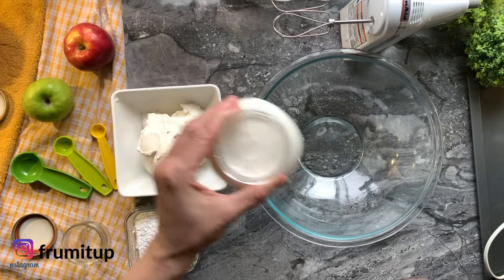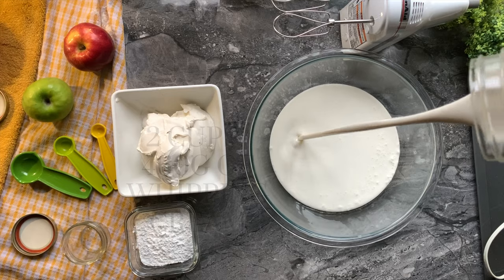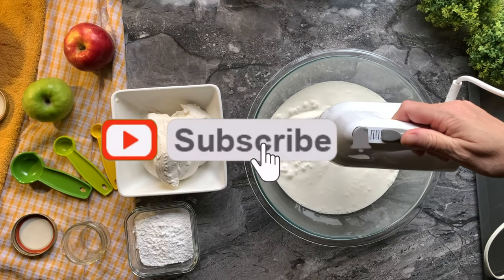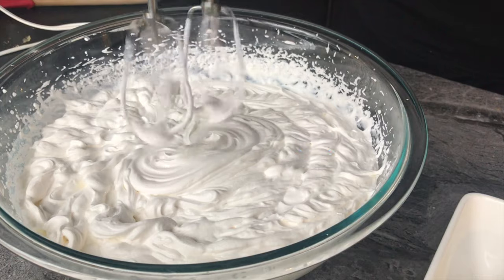In a large bowl, mix 2 cups or 460 grams of whipping cream. Whisk on high until it forms firm peaks, then put it aside.